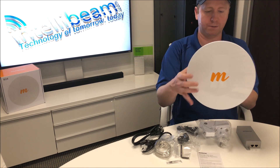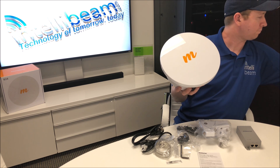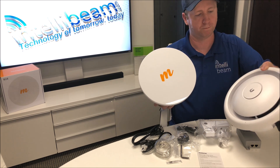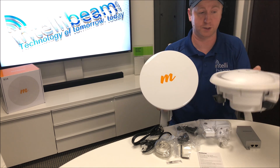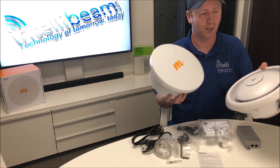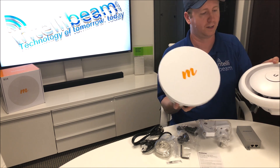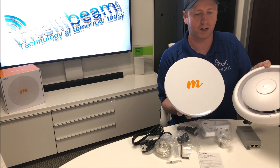Here's the radio, and for a comparison I have a Ubiquiti AC — the EDU version speaker — and you can see they are roughly about the same size. The speaker surprisingly weighs more than this radio. If you've had the Ubiquiti radios for Wi-Fi in the ceilings and whatnot, you can just see the comparison right there.